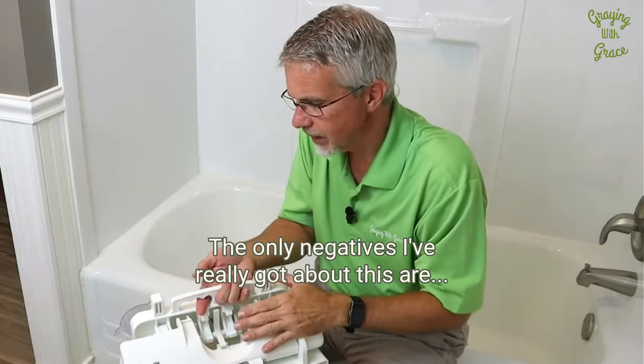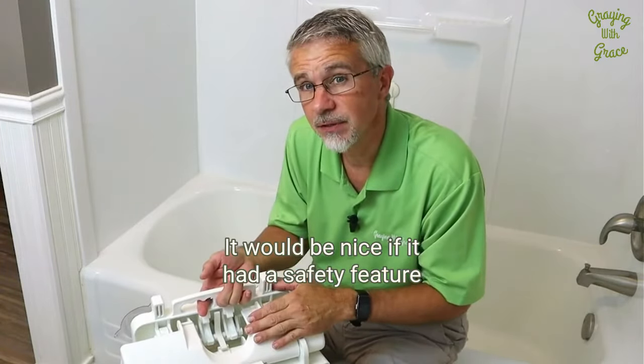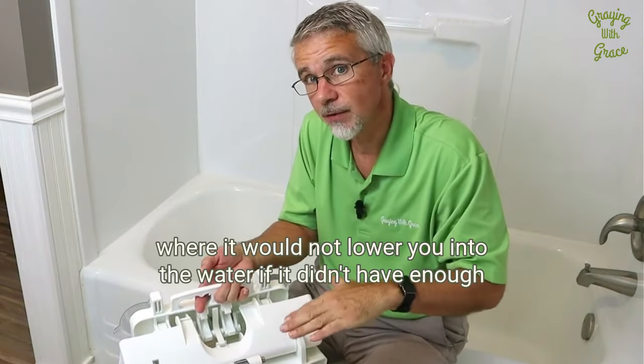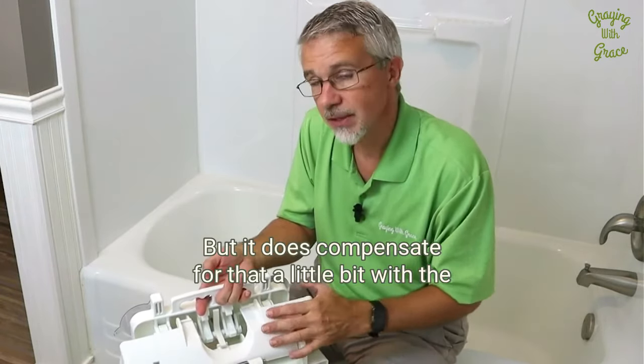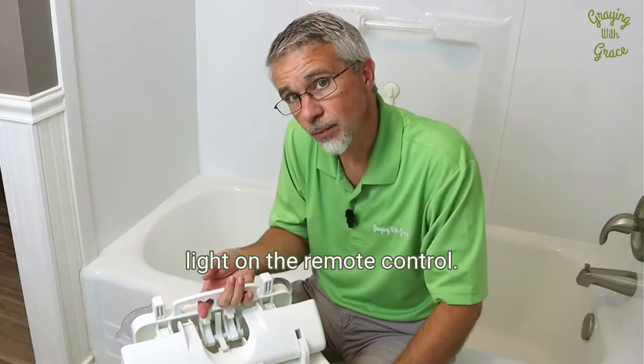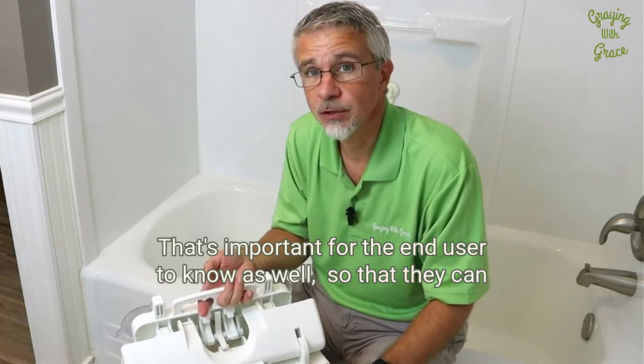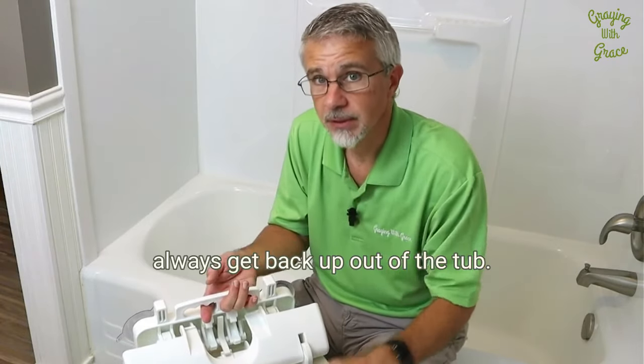The only negatives I've really got about this are: it would be nice if it had a safety feature where it would not lower you into the water if it didn't have enough power to bring you back up. But it does compensate for that a little bit with the light on the remote control. Just make sure that light is green before you lower yourself down — it's important for the user to know this so they can always get back up out of the tub.